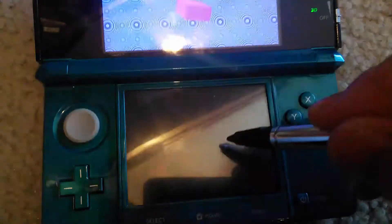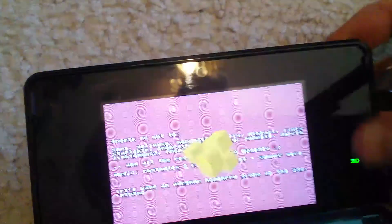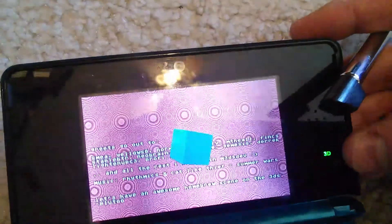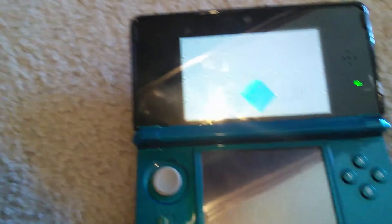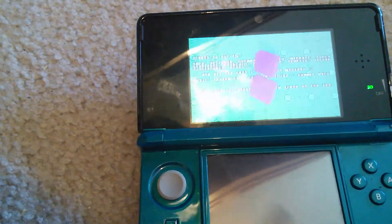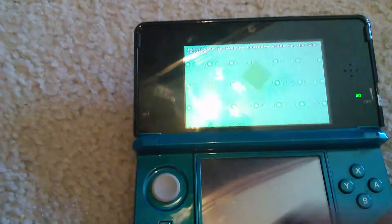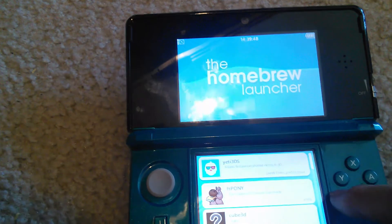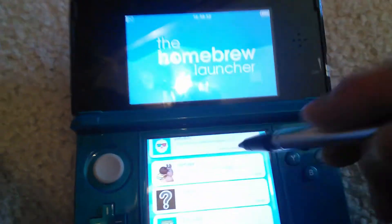Cube 3D does this weird thing. I think it's 3D if you turn on the 3D effects. It's kind of cool. Looks like I had to press the Y button to exit that one for some reason — the Start button wasn't doing anything.